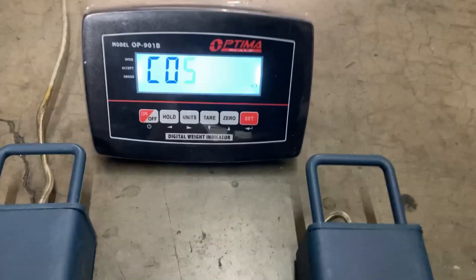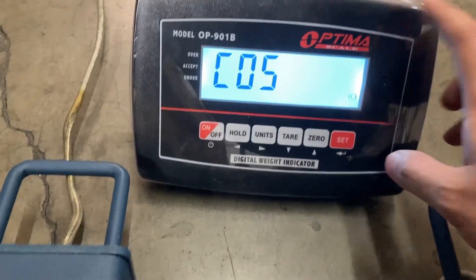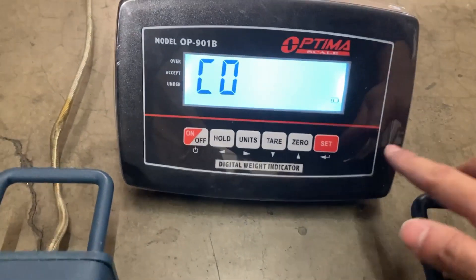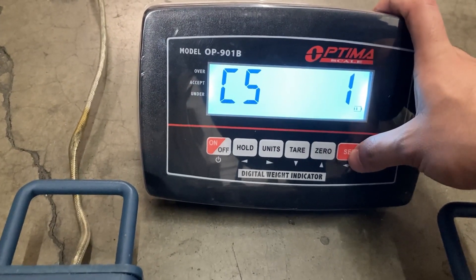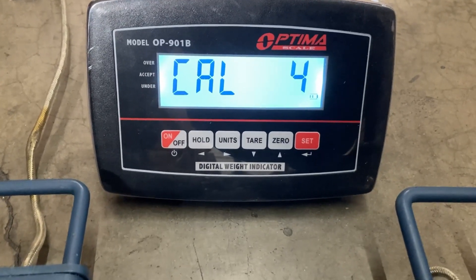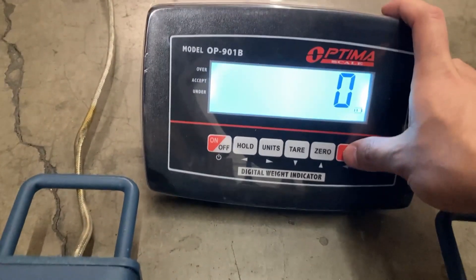If you have a weight beam system, make sure they're both connected to the indicator. At the C05 setting, you're setting your zero calibration weight. Make sure nothing is on the weight beams — if it's a cattle chute, leave it on there; everything that's supposed to be on the scale, leave it on there. With no additional weight on it, press set. C50 appears — press zero to make it one, then press the set button. It should count down and zero should appear.